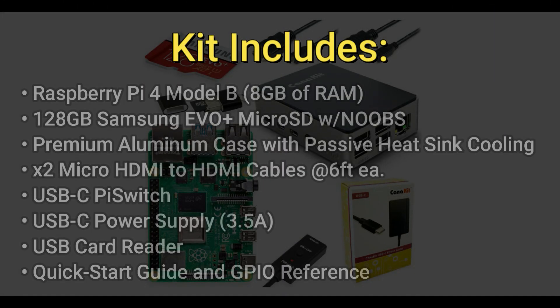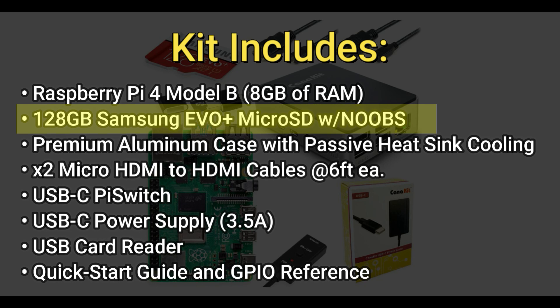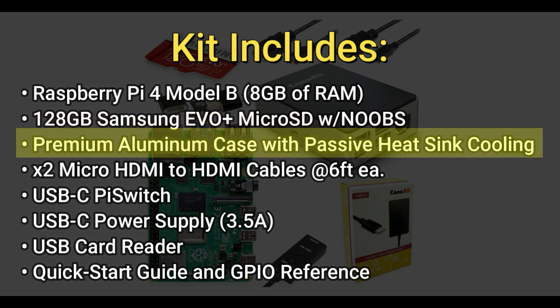Let's talk about what's included in the kit. You get a Raspberry Pi 4 Model B with 8GB of RAM, a 128GB Samsung EVO Plus MicroSD with NOOBS pre-installed, and a premium aluminum case with passive heatsink cooling. By passive heatsink, that means there's nothing spinning, nothing turning — no fans. It's completely quiet.